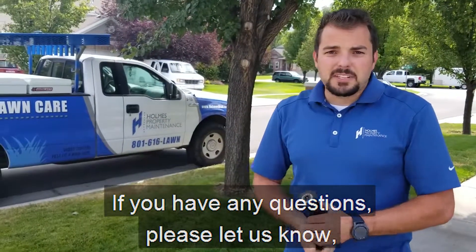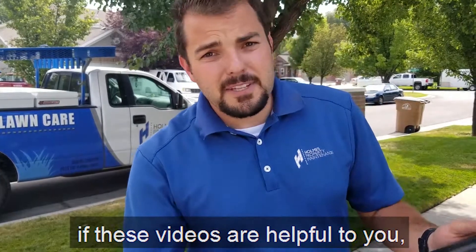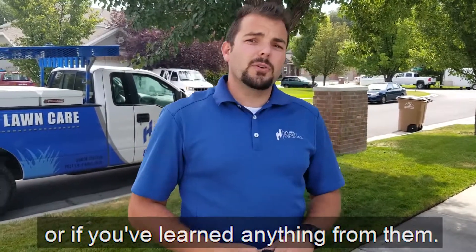If you have any questions please let us know. Otherwise I'd love to hear back if these videos are helpful to you or if you've learned anything from them.